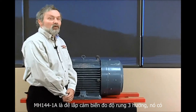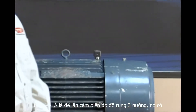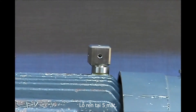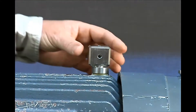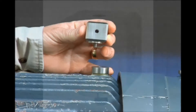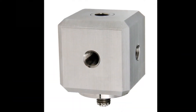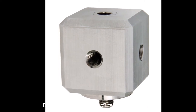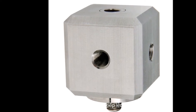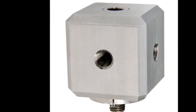The MH144-1A Tri-Axial Mounting Block has 1-4/28 tapped holes in 5 faces, and in the 6th face it has a through bolt, 1-4/28 or M6, which is designed for use either with a mounting tab or in a drilled and tapped hole on a machine surface.